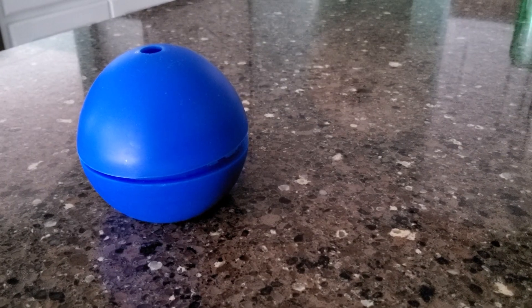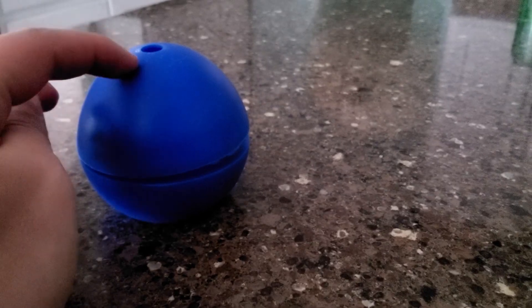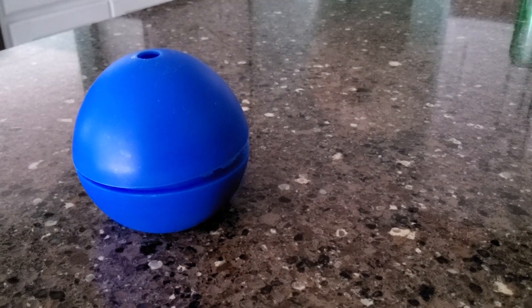Hello everyone. I hope you all had a great holiday and a happy new year — happy 2021. As promised, I'm going to be unveiling my Death Star. Sorry it took so long; I was being a little crazy with the holidays and stuff.